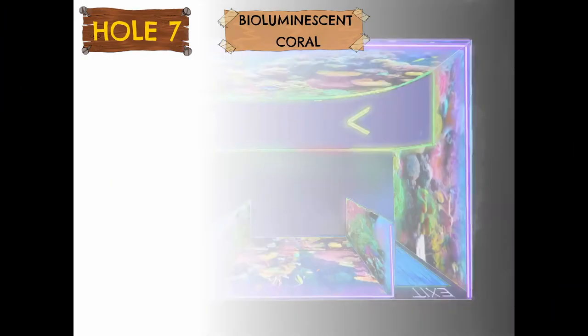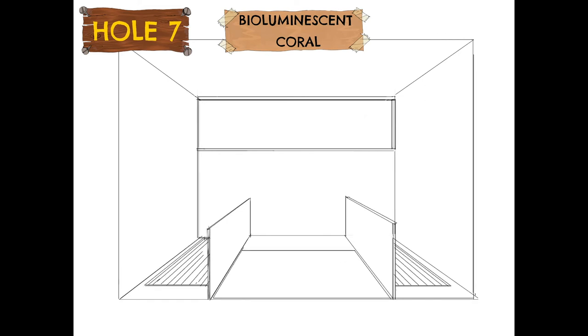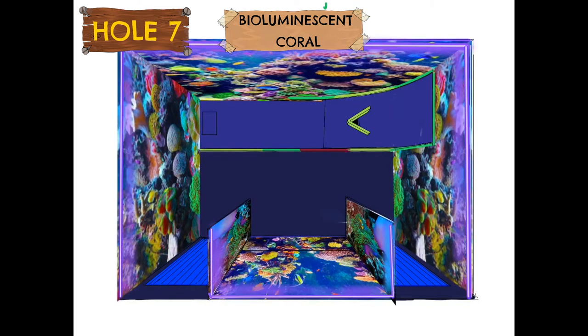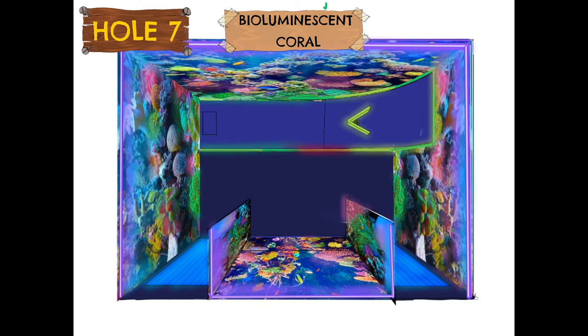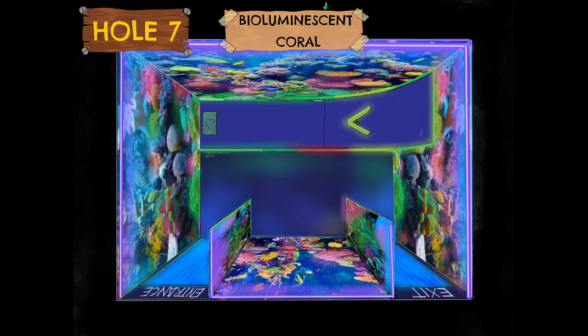The next hole was bioluminescent coral reefs. Since 2010, ZSL has been working with many other organisations to better understand the astounding array of wildlife in the British Indian Ocean Territory, making significant advances in marine science and conservation. We wanted to create these wonderful underwater worlds inside one of the cabins on site. We created bespoke UV fluorescent painted murals and lit them with UV lights to make the world really pop and glow.